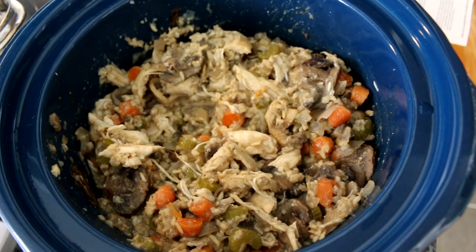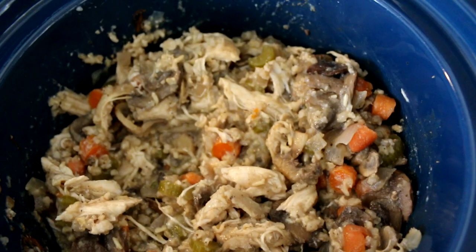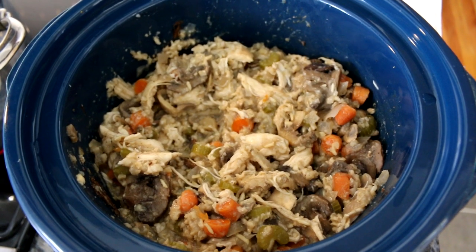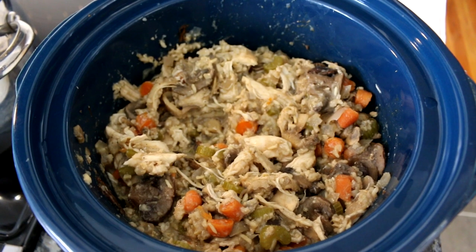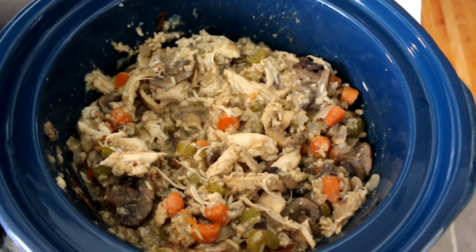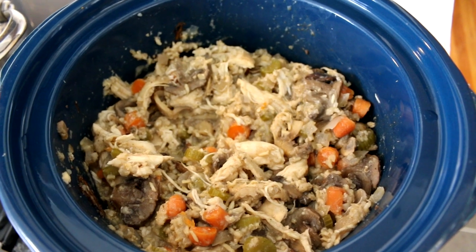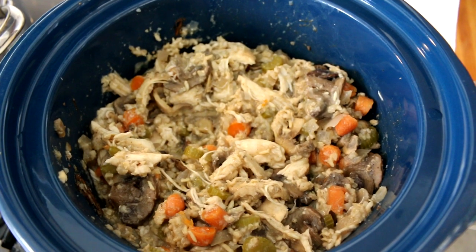And here's what it looks like cooked. I went ahead and shredded the chicken up. The points on this — if you break it into five servings, it's only five points plus points a serving. And this is really, really delicious. It's very filling and it just makes a great quick and easy dinner. Anyway, I hope you enjoyed this video. Thanks for watching and I will see you in the next one.